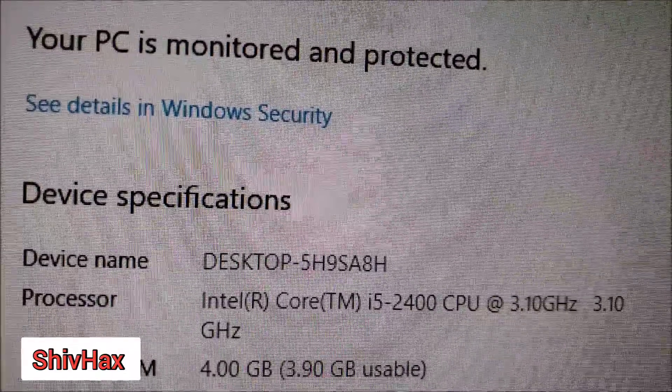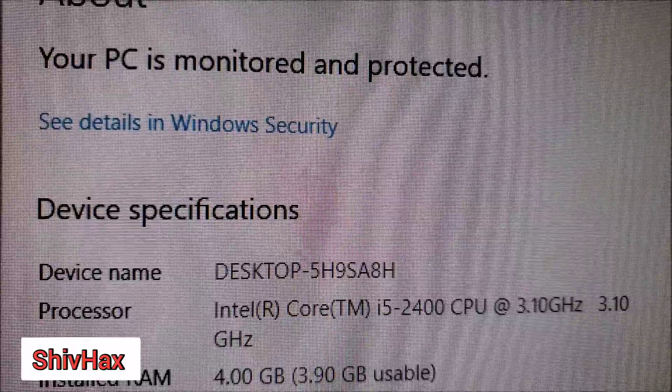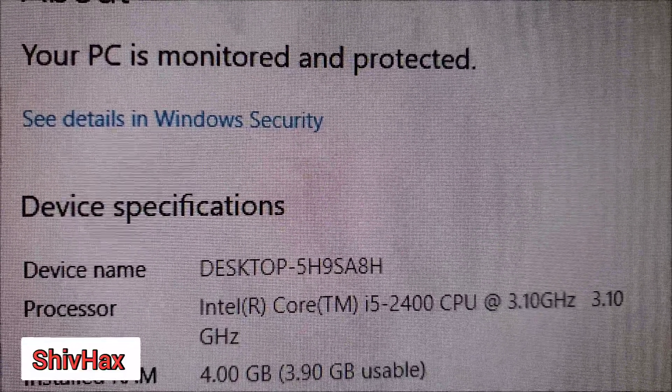My computer currently has 4GB of RAM, so let's see what will happen after we install the 8GB RAM.